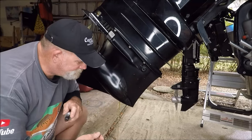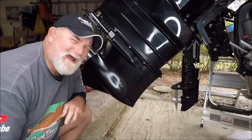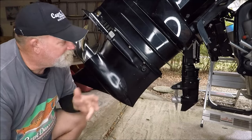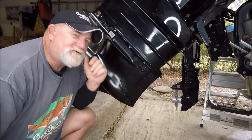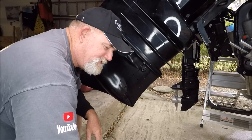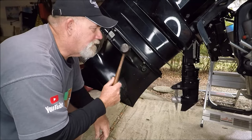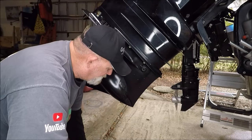If you take your plugs out and you see milkiness — and believe me, I have. I had a mechanic shop pressure test my lower unit and it was still getting water in it. I took it back a second time, still getting water. The third time I'm standing there, I'm seeing bubbles come up around the shift shaft. Why didn't they see that the first and second time?